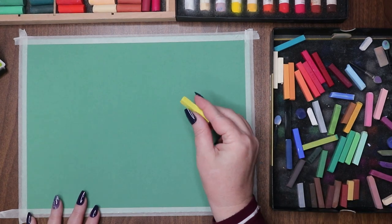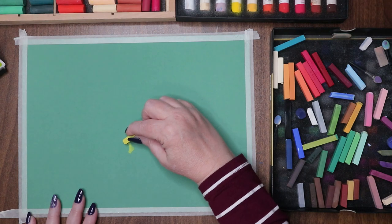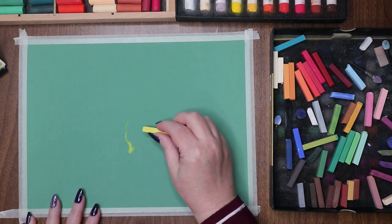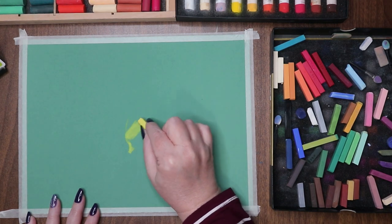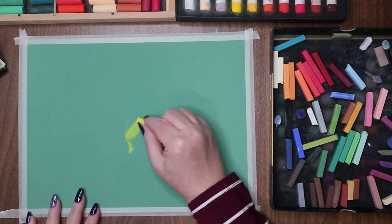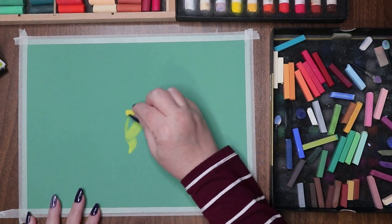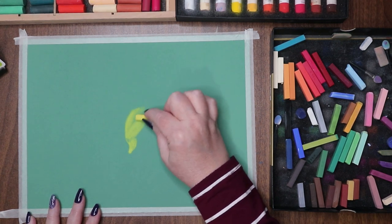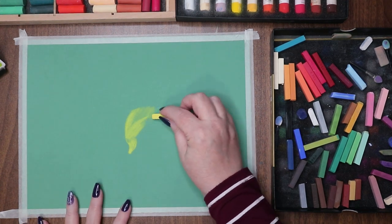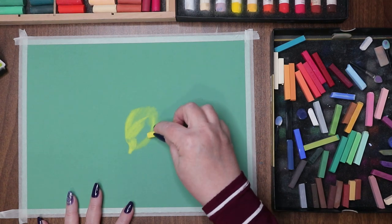Hi everyone, welcome to the channel. I'm Stacy and today we're working on that Hannah mula velour paper again — that really soft, fuzzy paper. This is the bright green one. I decided to do a coral reef kind of piece with a little yellow fish. I believe it's a fish tank, like an actual freshwater tank. You can find the reference photo on Unsplash or Pixabay if you look up yellow fish.